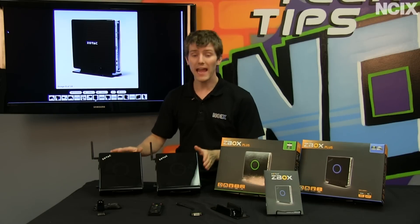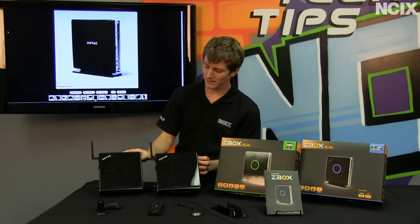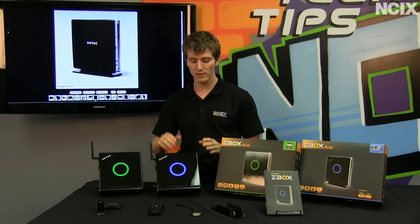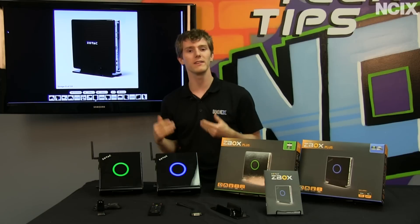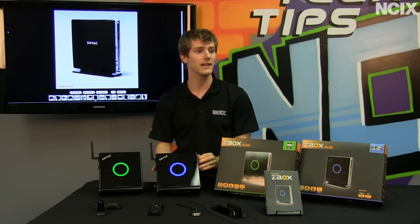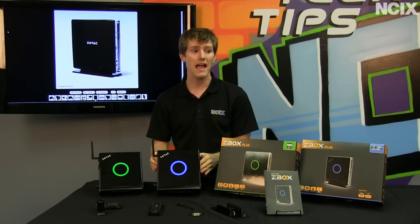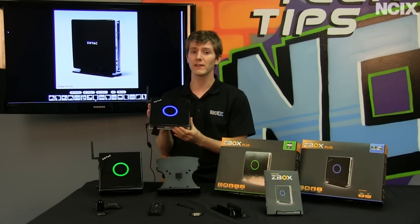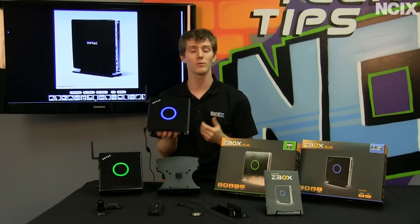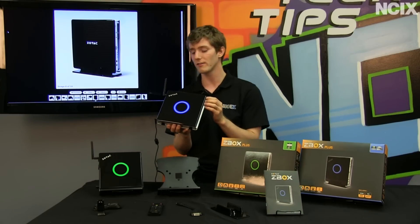Now I want to take a closer look at the key differences between these units, because they do have a lot in common. When you turn them on you can see they use different colored lights — they're conveniently color-coded. The blue one is the Intel configuration and the green one is the AMD configuration. The Intel machine uses a D2700 processor, a dual core at 2.13 GHz. Because Intel's onboard graphics aren't up to par with AMD's, it also uses an NVIDIA GPU — a GT 520M — which is a DirectX 11 GPU that actually performs reasonably well.